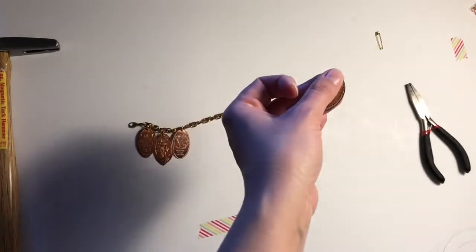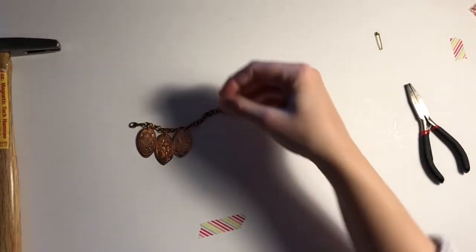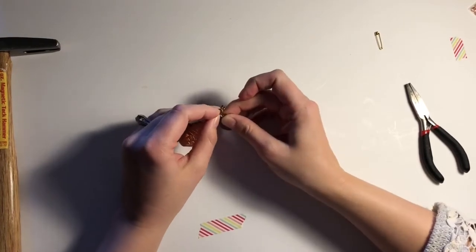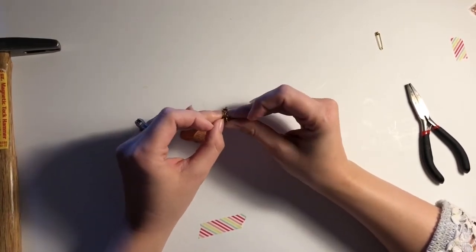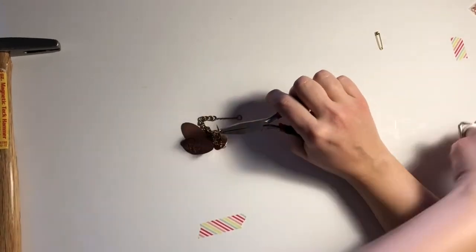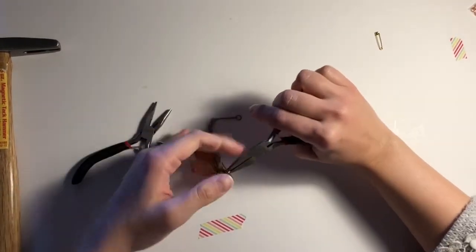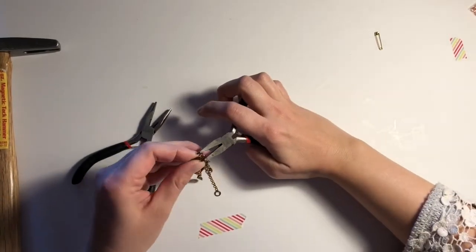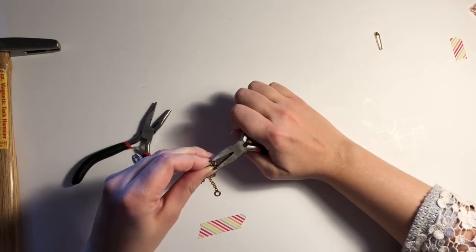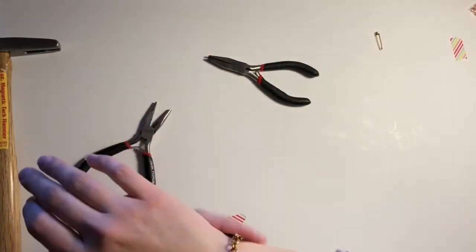Here I have a large safety pin, and on this one you could add several charms. For example, at Disney World there are multiple pressed penny stations — it's 51 cents, so it's an inexpensive souvenir. If you're at Epcot, kids can get one at each country. It's not expensive and it's a way for them to remember the trip. Then this would be a fun project to do with your kids once you get home.